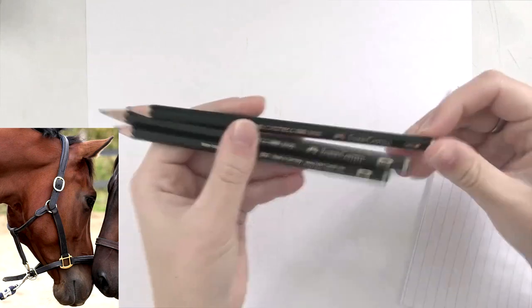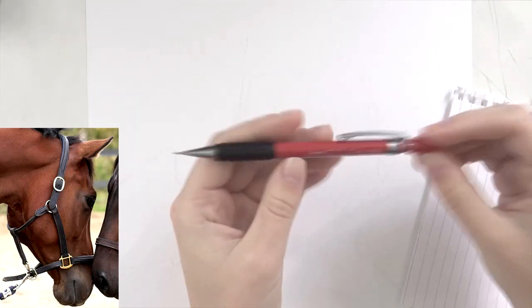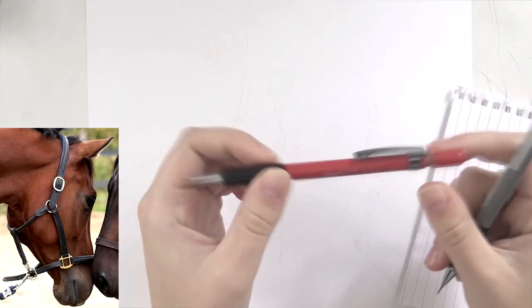Hi everyone, welcome to a new video. Thanks for tuning in today. So today I have the sped up version of this portrait for you. Last week I uploaded a real-time tutorial of the horse's halter, so you can watch that if you're interested in a real-time piece of this drawing. And today I have the sped up tutorial for you.